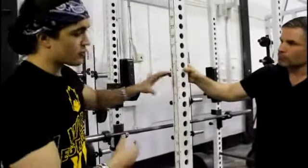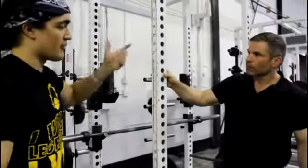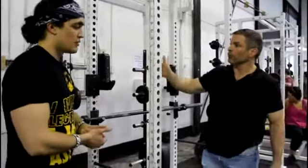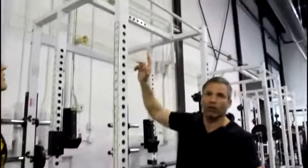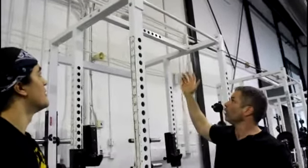Most squat racks you see have a bigger gap between holes. We went with inch increments — what's that for? Variability, for different people. And it's eight feet high to accommodate taller folks. Obviously if you want to do chin-ups, you can do those up there too.